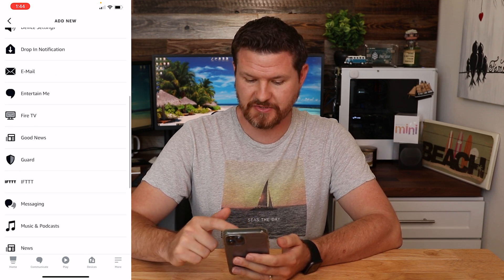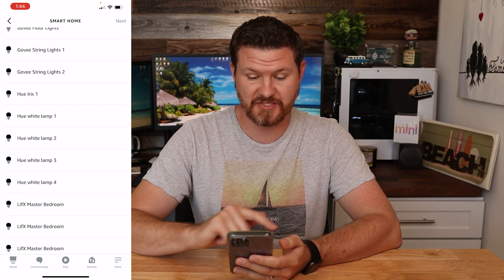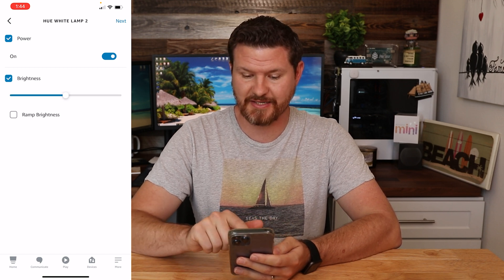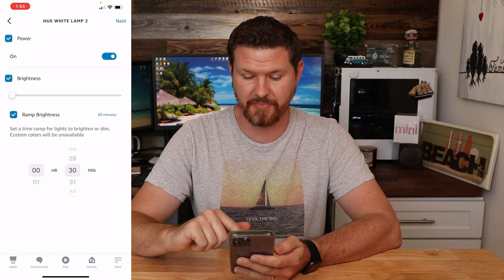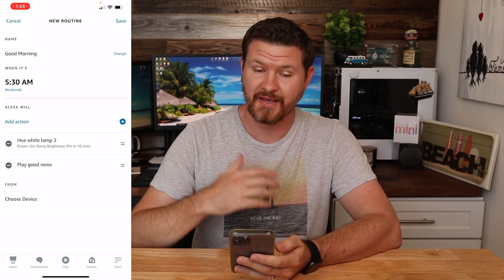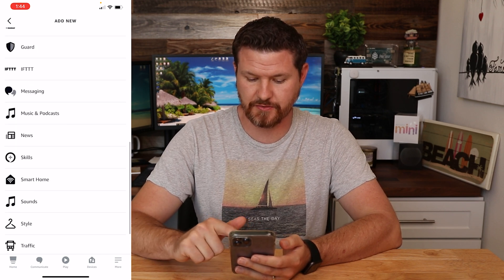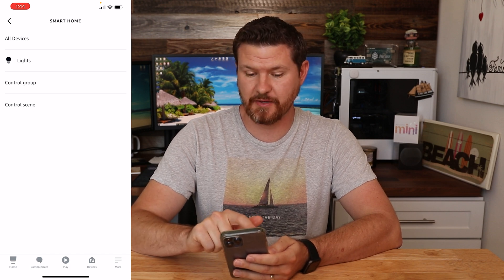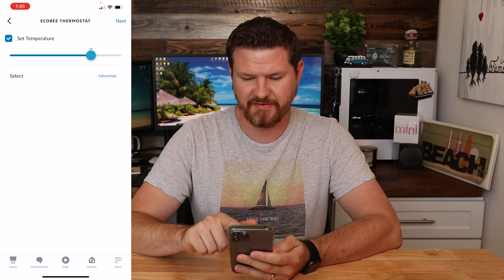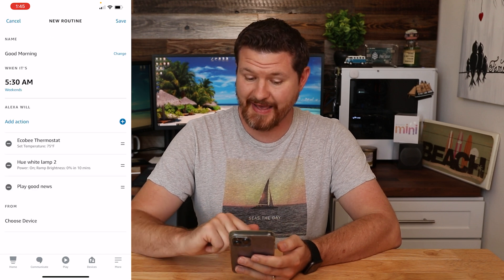We're going to click 'Add Action' again and scroll down to 'Smart Home,' then tap on 'Lights.' I'm going to go to the light I have next to my bed, which is the Philips Hue light — Philips Hue 2 is on my side. Click next, then click on 'Power.' I want it to power on, and for brightness I want it to start at 0% and slowly ramp up over 10 minutes, so it's slowly going to get brighter over the first 10 minutes of that alarm going off. Then I'm going to click the plus sign again — I want it to also turn on the heater. I'll go back to 'Smart Home,' click 'All Devices,' and go to my Ecobee thermostat. I want it to adjust to about 75 degrees — that's where we like it in the morning — and click next. So we have that adjusted too.